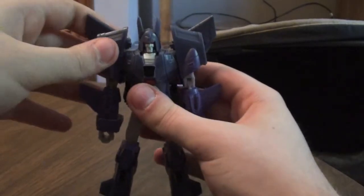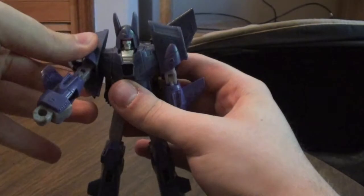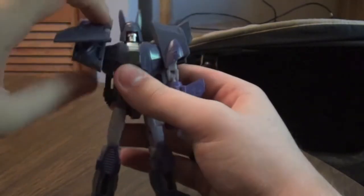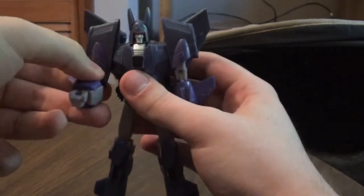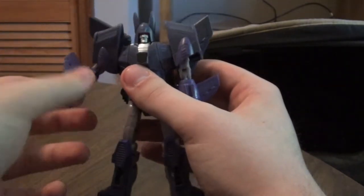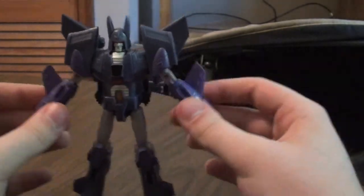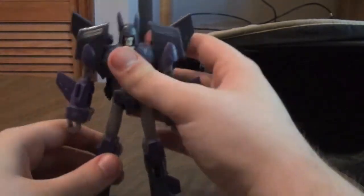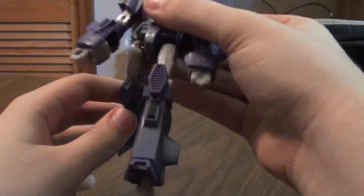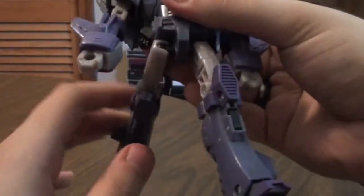And the articulation is better — he can go 360 degrees. And then he can bend his elbow, and you can make him spin his arm like that, just for posability's sake. You can spread his arm out, you can make him kick higher, kick back, and this is a ball joint, by the way, so that's really good.